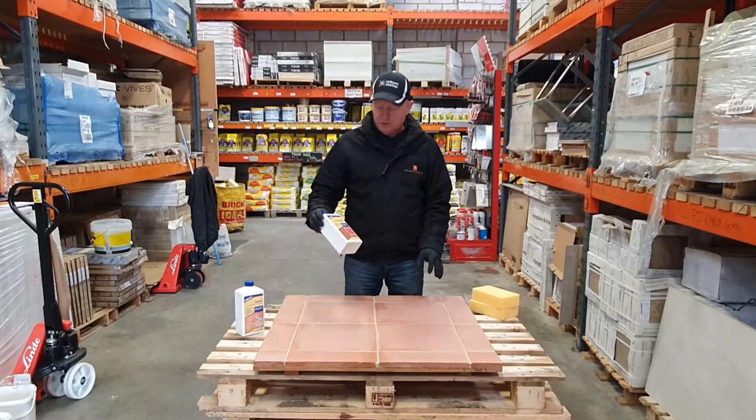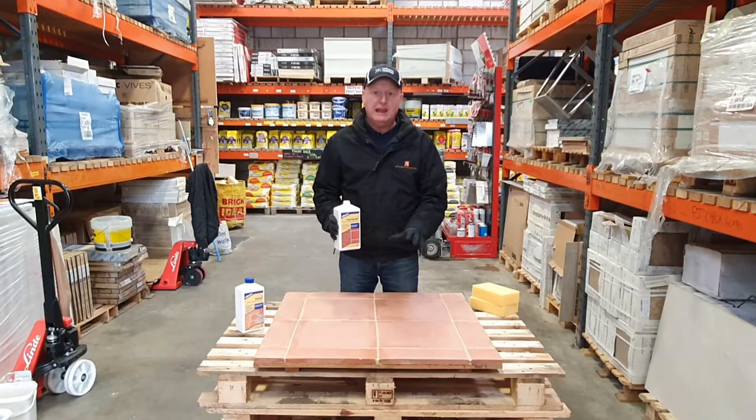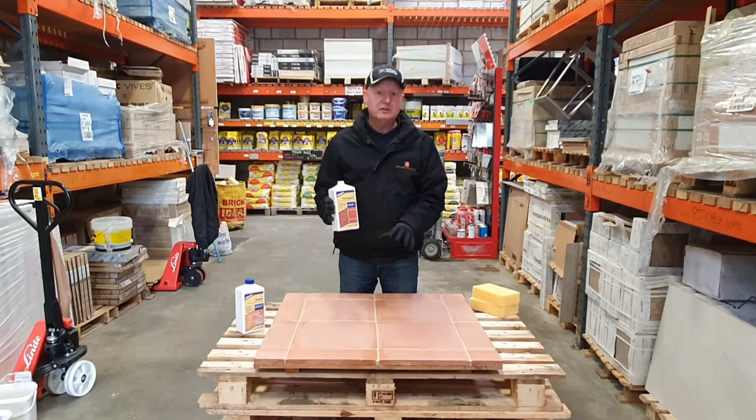First of all, open the impregnator and pour it onto the surface. Then spread it over the surface to allow it to soak in. Now, terracotta is a clay-based material so it's very porous — you would get somewhere around five metres squared coverage, but it could vary, it could be less or more than that.